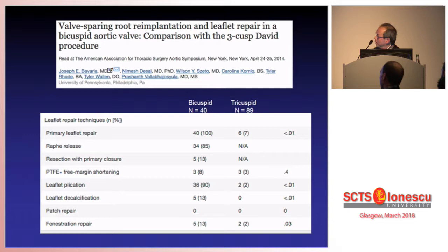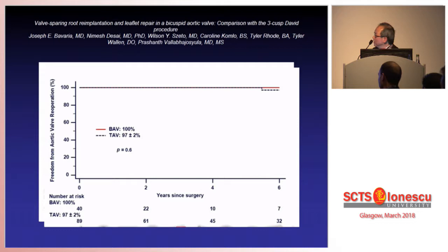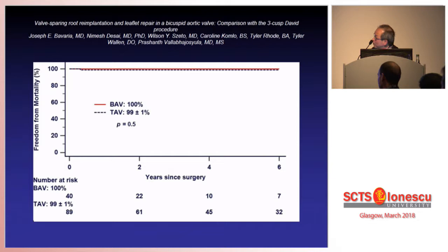What about results from other groups? This is the paper from Dr. Bavaria from Philadelphia. As shown earlier, for the bicuspid aortic valve, 100% of his patients require valve repair. Again, he has excellent results: freedom from valve re-operation at 6 years of nearly 100%, and freedom from mortality also 100% up to 6 years. So he has an excellent result with bicuspid aortic valve repair, as he does with tricuspid valve repair. But does everybody get results like that?